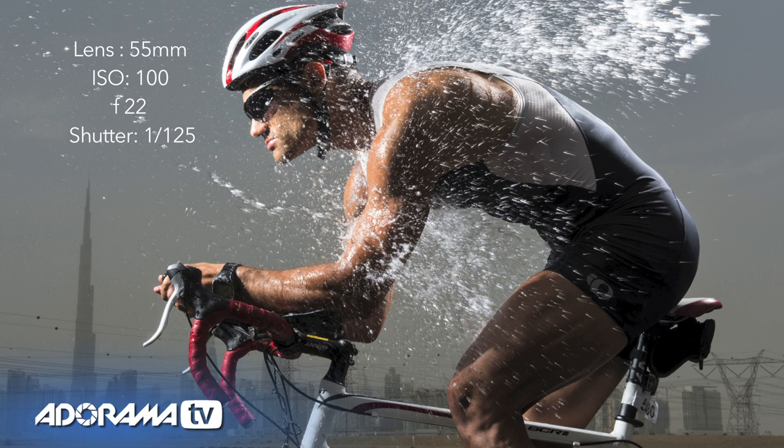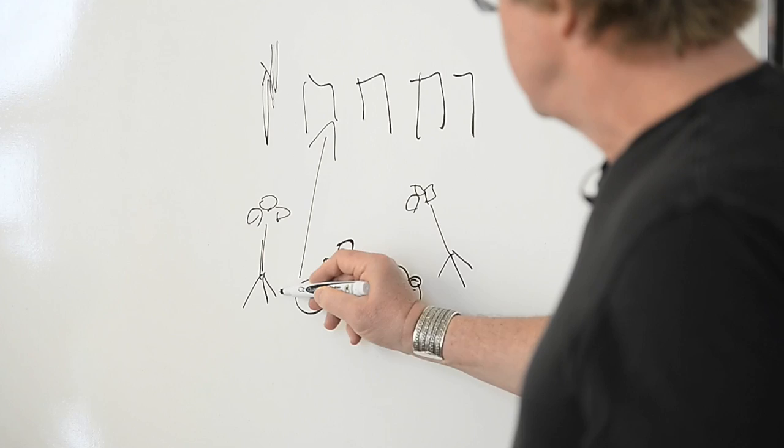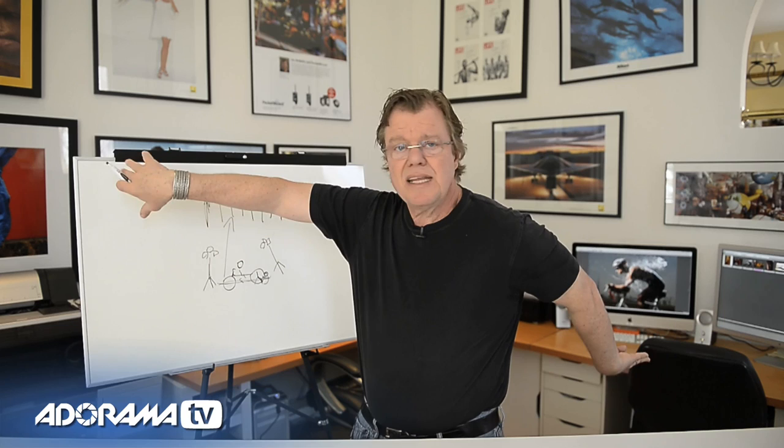I wanted to retain sharpness back to the city. The gesture of the picture — he can't just be on the bike not going anywhere — so we decided to throw water at him. The position of the lights is important there, because they are slightly behind the plane of where the wheels of the bike are. If I'm the bicyclist and my nose is 12 o'clock, the lights are at 1 o'clock and 5 o'clock — slightly behind the plane of the rider.